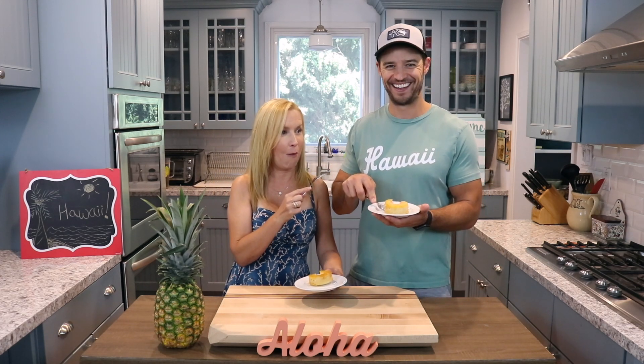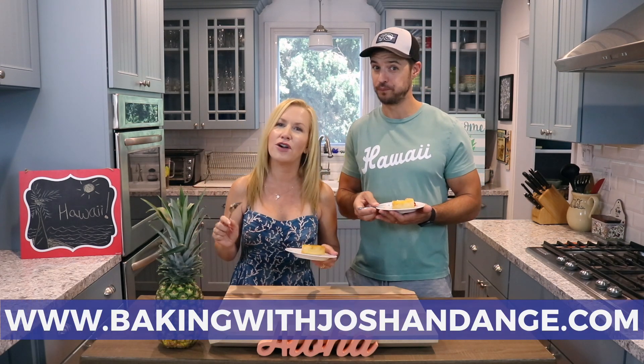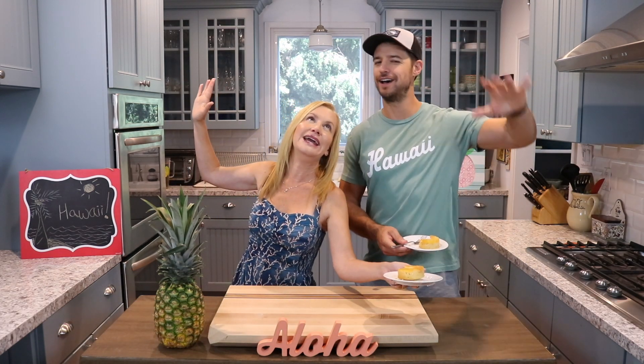Thanks for stopping by our kitchen. We hope you'll enjoy these upside down pineapple mini cakes. And if you make them, tag us — we love seeing when you create our recipes. It makes us so happy. You can go to www.bakingwithjoshandange.com for all kinds of recipes. Alright, bye you guys! We'll send you photos from Hawaii. Aloha!